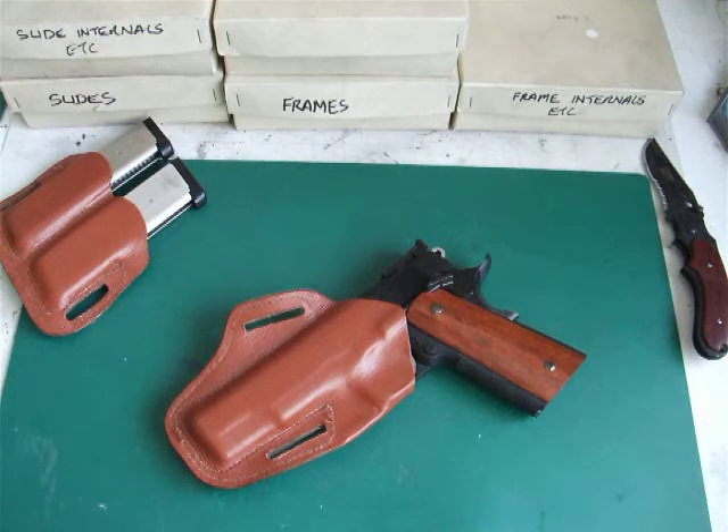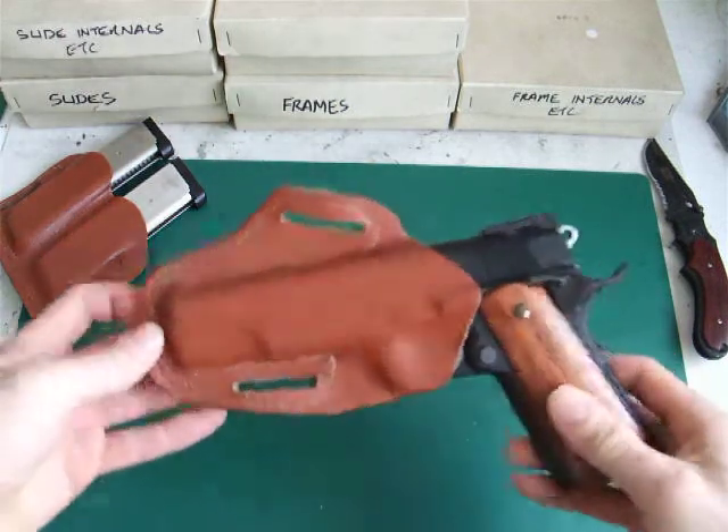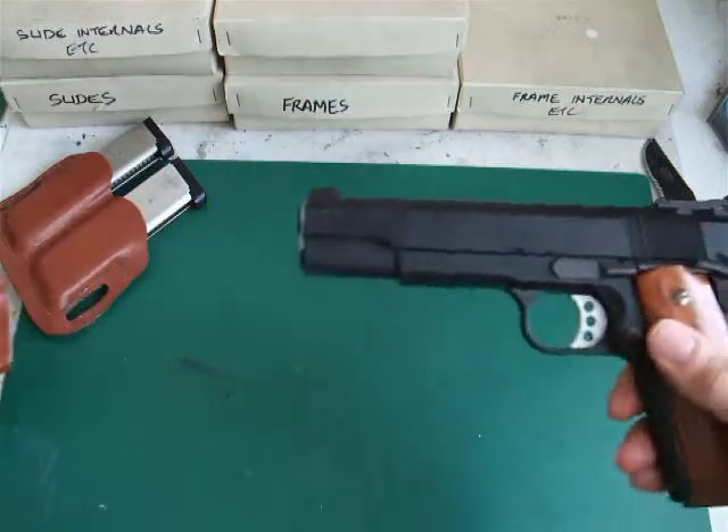This is my first video blog of how to convert a Tokyo Marui MEU pistol into a Les Baer Premier 2 .45 caliber pistol. First things first.